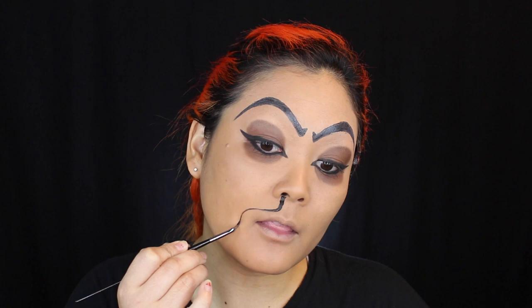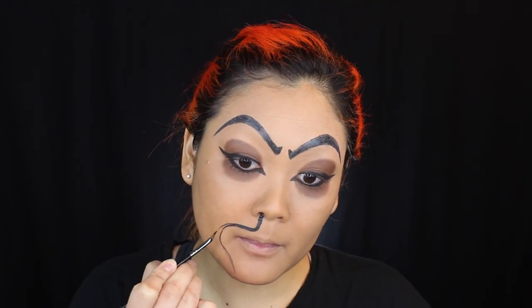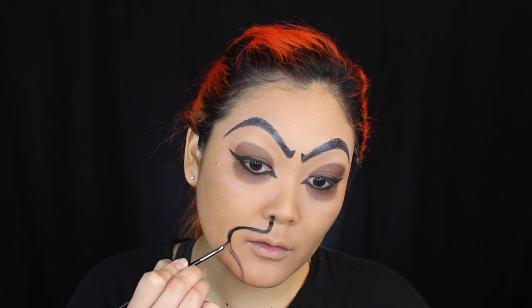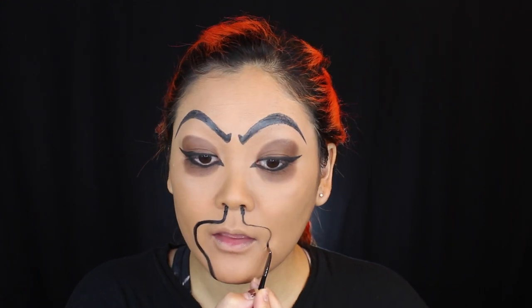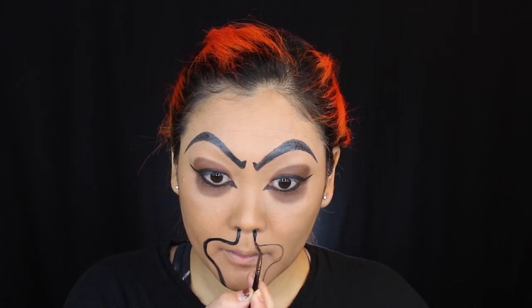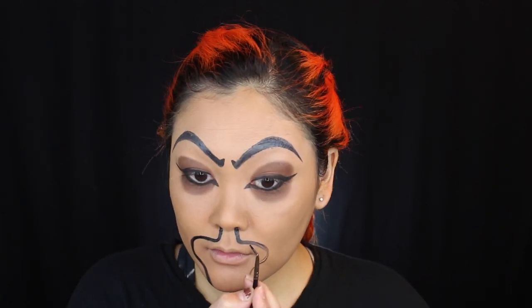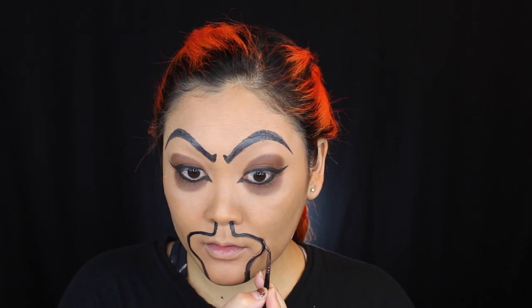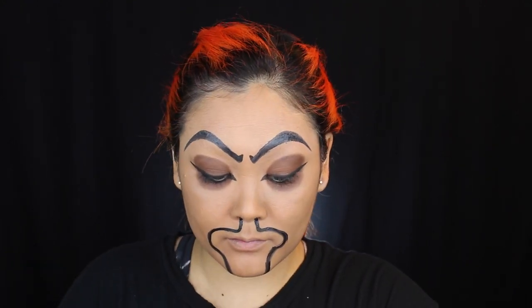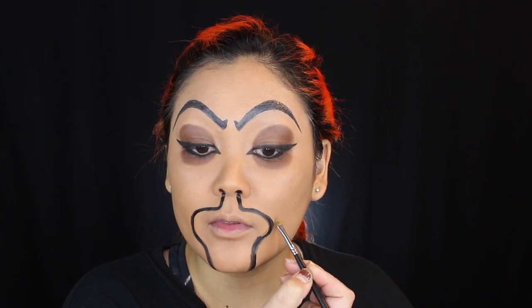Going back in with black face paint, I'm going to draw a line down from my nostril to create his mustache. This part is tricky because Jafar has such a wide mouth and his goatee-mustache extends all the way around — but since my mouth isn't that wide, we're just going to work with what we've got. I created a shape to replicate his facial hair as best I could. He also has a long little beard, so I made a DIY paper beard that we'll stick on at the end.